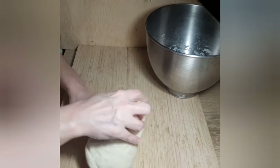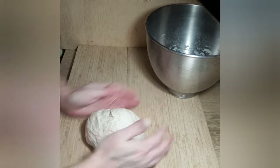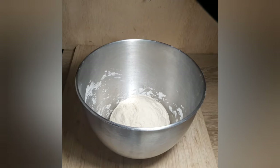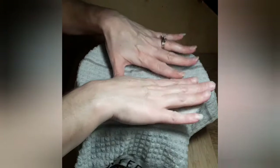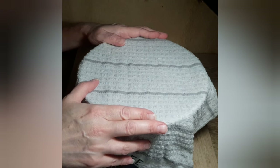I am just going to knead it for about a minute — I don't need to do a whole lot, I just want to bring it together. I am going to tuck it under and form a ball, just keep tucking until we have a nice ball formed. Then I am going to place it back into my bowl. I have a dish towel that I ran under some warm water and wrung out, so it is just a damp towel. I am going to cover this and let it sit for about 30 minutes — I just want it to double in size.